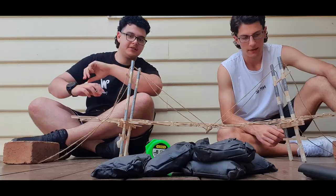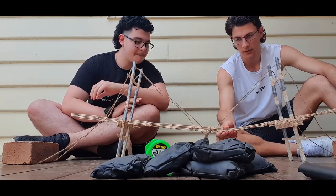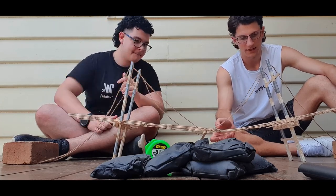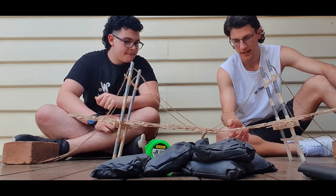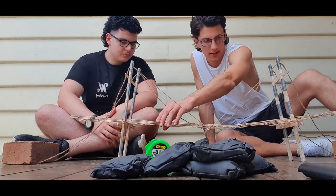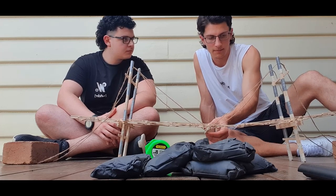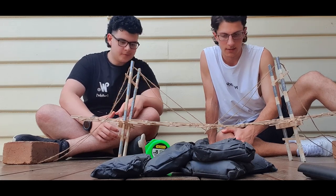Looking back on the bridge, we can see it failed in just this little section here — that must be the weak area. To make improvements, we'd probably strengthen the span between the support towers and where the suspension cables hook onto the bridge deck, because that's obviously going to be the weak point.